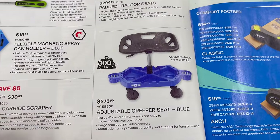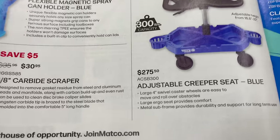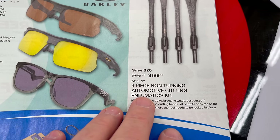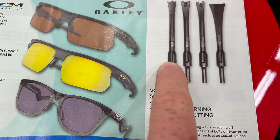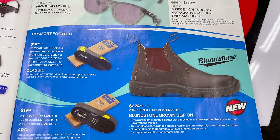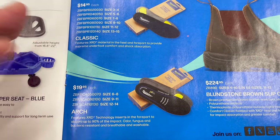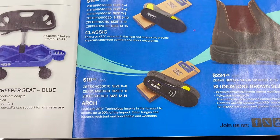The adjustable creeper seat is $275.50 — rated for 300 pounds or more, made for the big boys. There are Oakleys too, though they never put prices on Oakleys. The 4-piece non-turning automotive pneumatic cutting kit is $189.50 — these go in your air hammer and don't spin because of the notches. Blundstone boots for $224.95, with standard insoles at $14.95 and comfort arch insoles at $19.95.